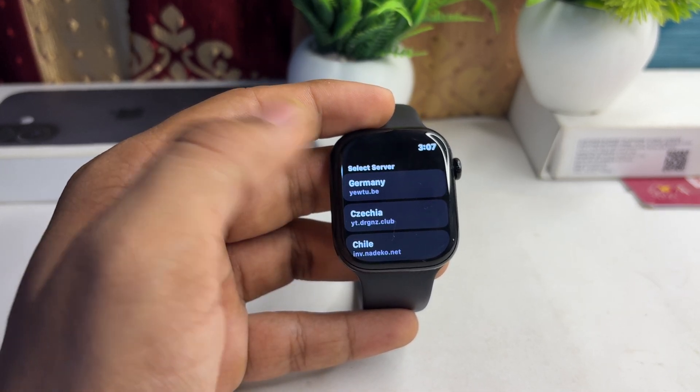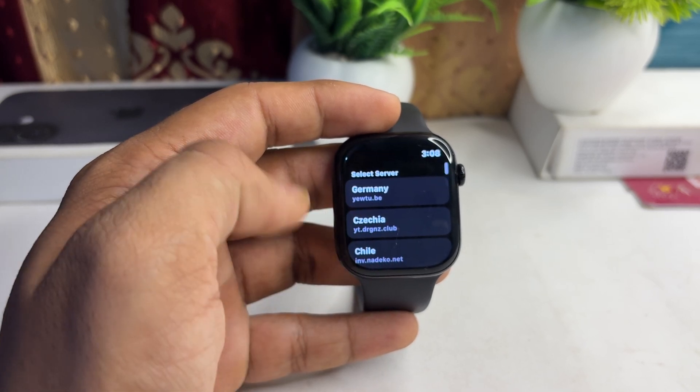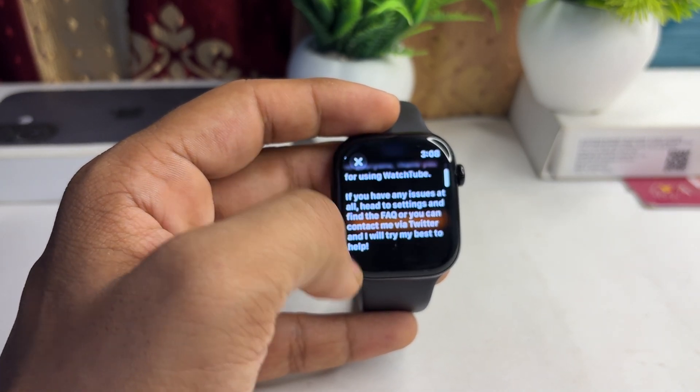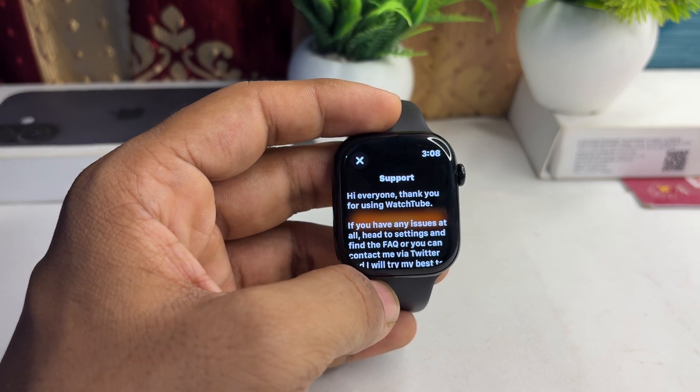It asks you to select your server. I'll select Germany. The app basically comes with only five to six servers available.